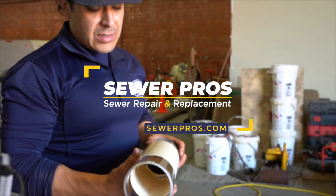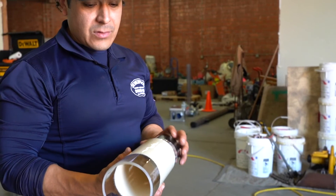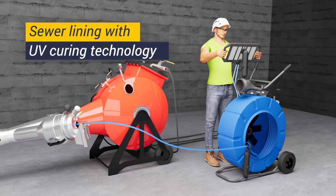At Sewer Pros, we aim to make sewer repair as simple and convenient as possible. You shouldn't have to move out of your home or shut down your business during repairs. That's why we offer sewer lining with UV curing technology.